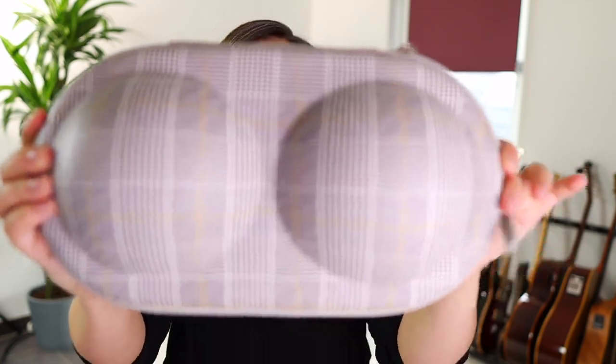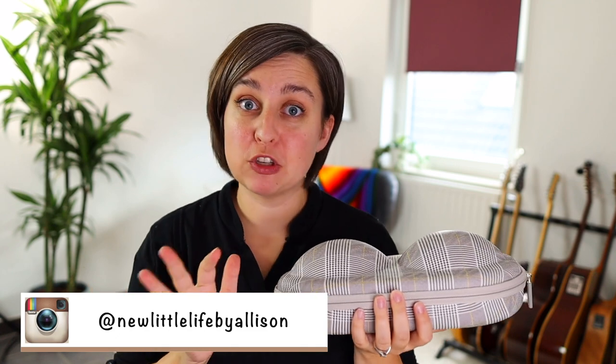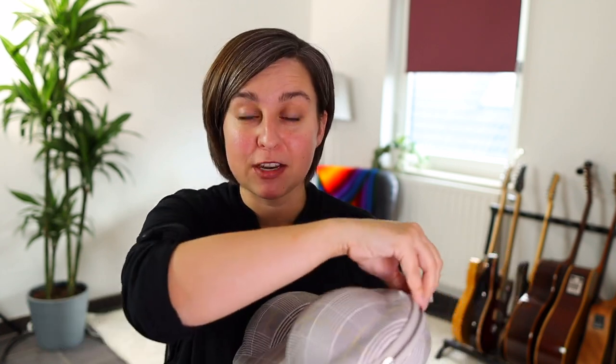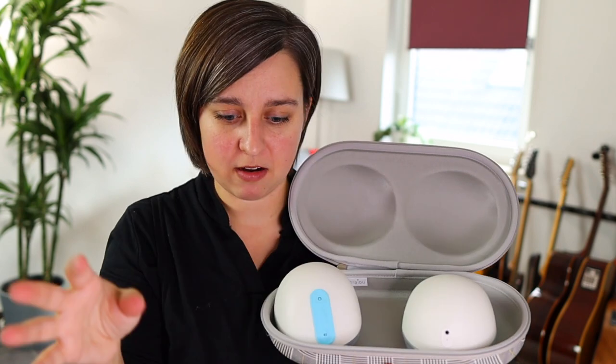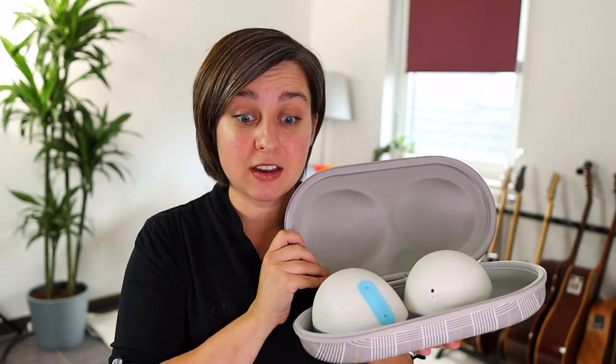Today I want to show you some of the bags and carrying cases that I found that work really well with these. The first one I want to show you is this bad boy — it's actually a bra carrying case that I got on Amazon. I ordered the large one but it was too big, so the small-medium size fits much better. It's hard, which is great, and I've got my two Willow Pumps in here right now. You could also fit an extra bag, charger, whatever you want in there really easily. I like that it has the shape of the pumps so they're not rolling around too much.